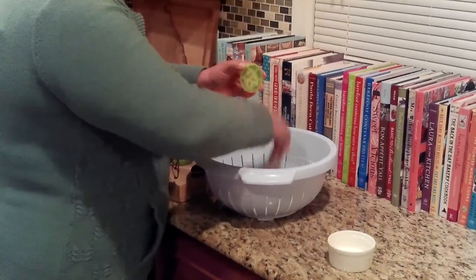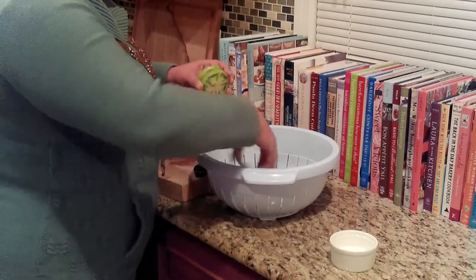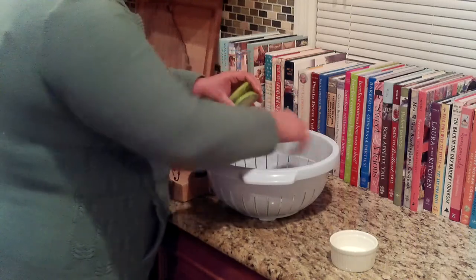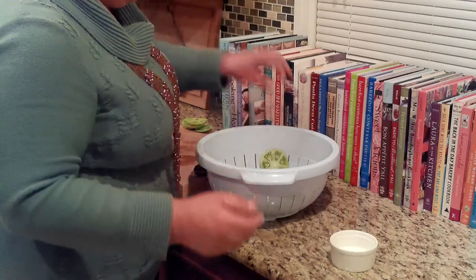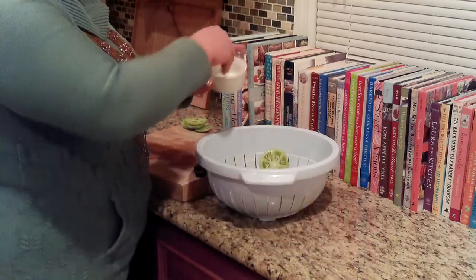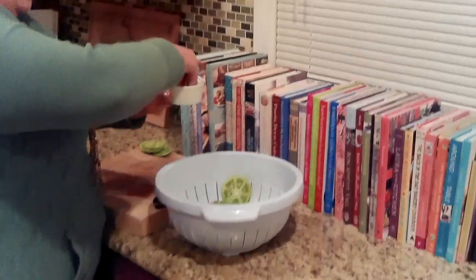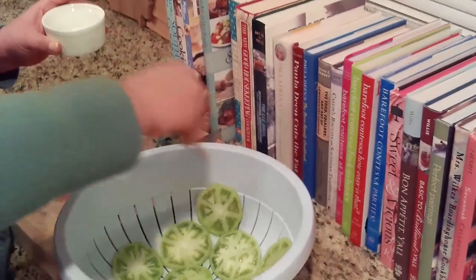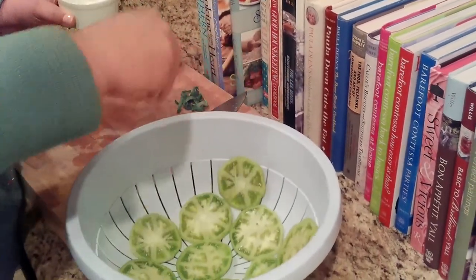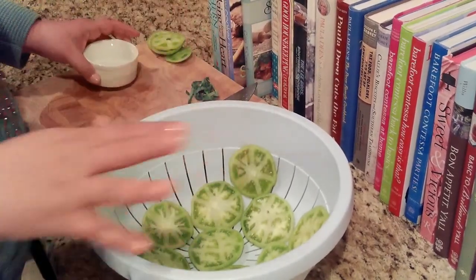I'm lining them up, and if you have one of those strainers that fit over a baking sheet, you could certainly use that as well. I just have a round colander here, so it works just fine. I've got all my tomatoes in my colander and some salt. I'm going right around, making sure every tomato gets good and salted. In 30 minutes, there will be so much water that comes out of these, you'll be amazed.